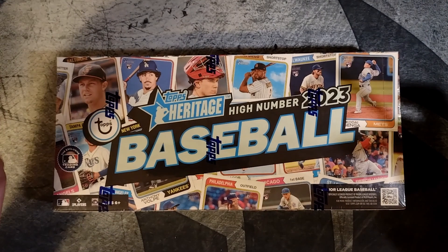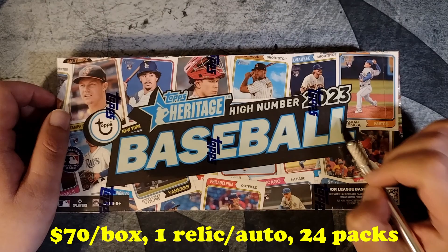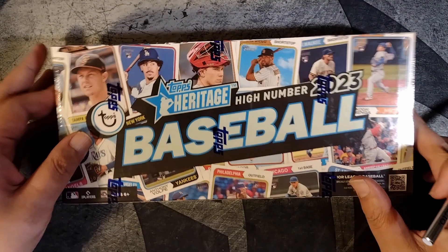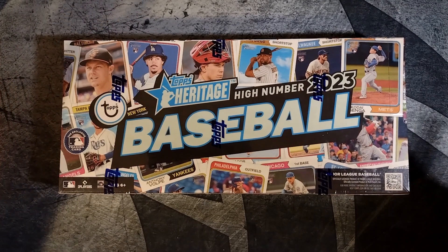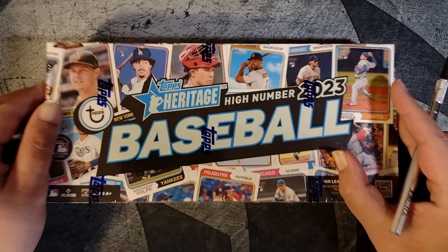This was a set I was kind of on the fence on. I think all the good rookies, or most of them, came out in the base Heritage set, and those boxes are about this price. So honestly, Heritage High Number is not too exciting of a rip in my opinion. We are guaranteed one relic or autograph, and even the autographs don't come out very often. Although when you do get an autograph, my experience has been it's a good one — it's on card, often a good Hall of Famer. I've pulled a Reggie Jackson autograph, a nice Bert Blyleven autograph, and a JT Realmuto 2022.